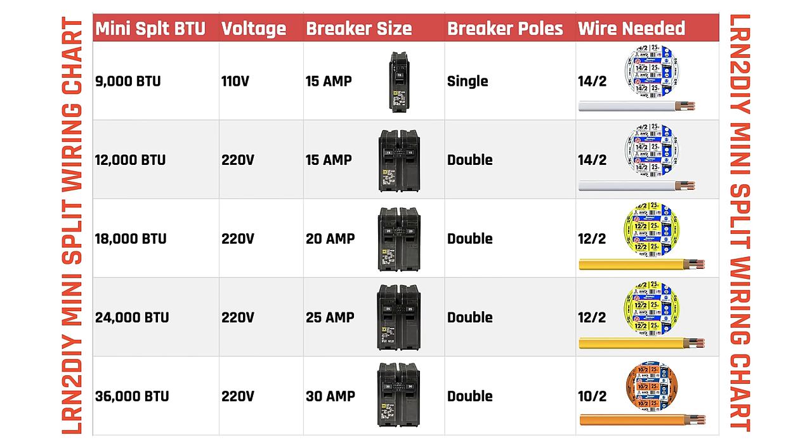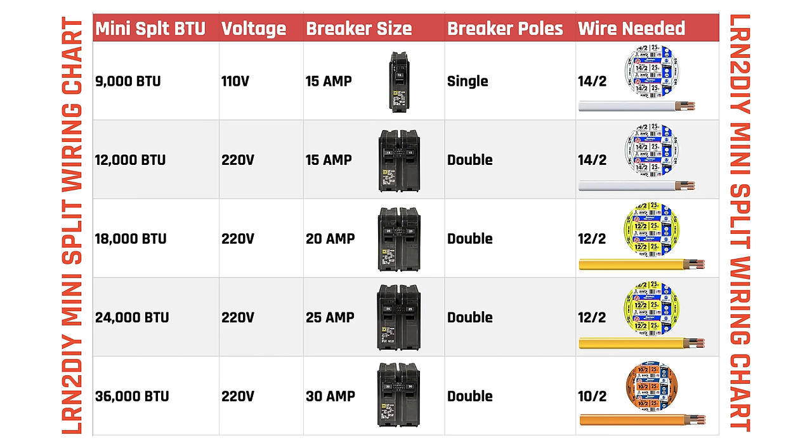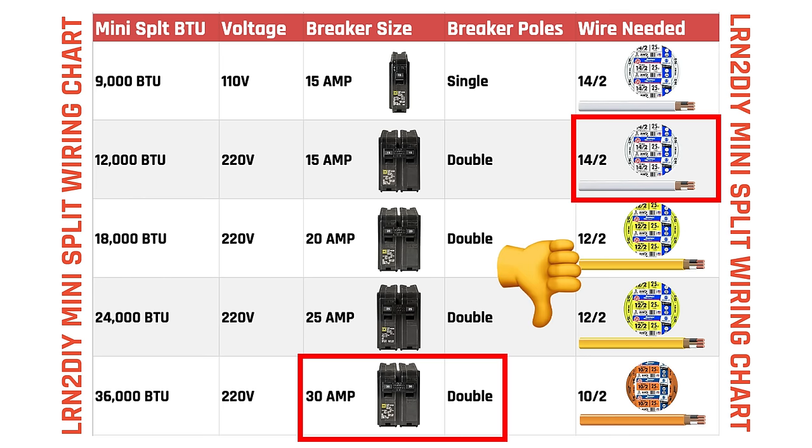To move forward with the electrical work, we need to know what size breaker and whether it's single or double pole, and what size wiring. My 12,000 BTU unit runs on 220 volt — and 220 and 230 are the same thing, as are 110 and 120. Looking at the chart, my 12,000 BTU 220 volt unit requires a double pole 15 amp circuit breaker. Along with that, run at least 14/2 cable — 14 gauge wire with two wires plus ground (neutral, line, and ground). Always make sure your wire gauge matches the amperage of the breaker; you don't want to run wimpy 14 gauge wire on a 30 amp breaker.